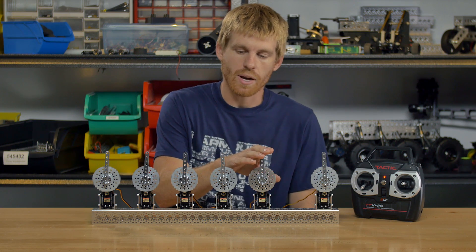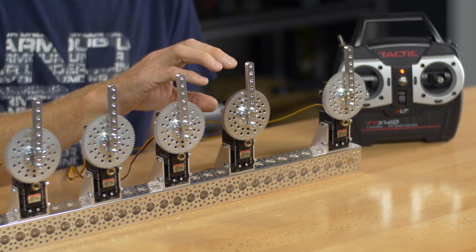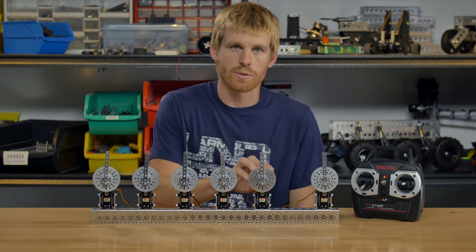The next version is also 400 max, just like this, but the programming has been changed, so it's going to rotate about 400 degrees.